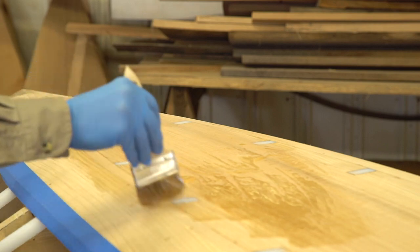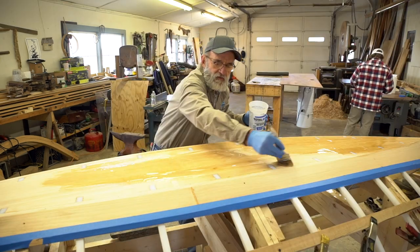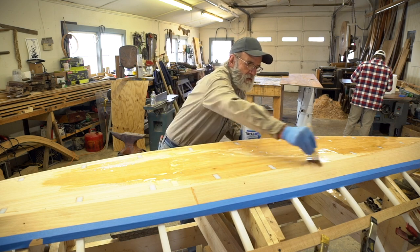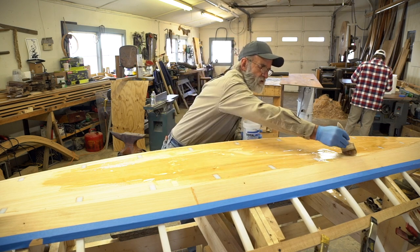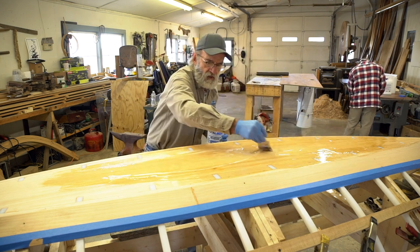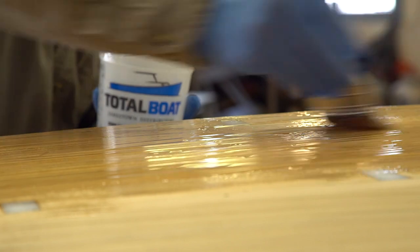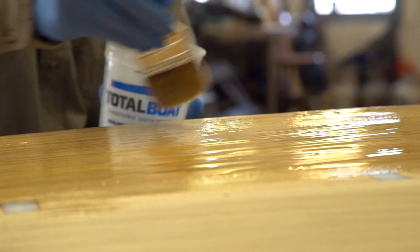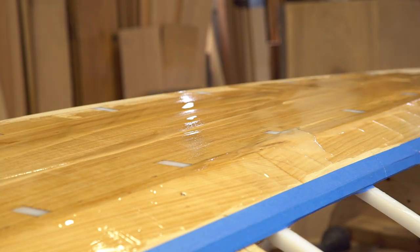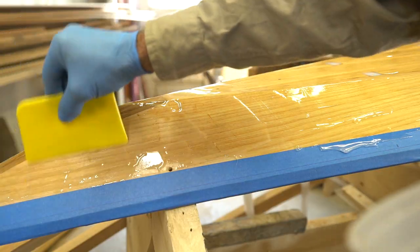I've mixed about half of one of these mixing cups and poured it out, and I can see that's about half of what I need. Joe is mixing again and we're going to keep spreading. It's a little thicker in spots than needed but I'm just going to get it spread out everywhere first. The spreader makes it quite a bit easier to move the glue around — it's stiffer than a brush and a little bit wider, so it works quite a bit better.